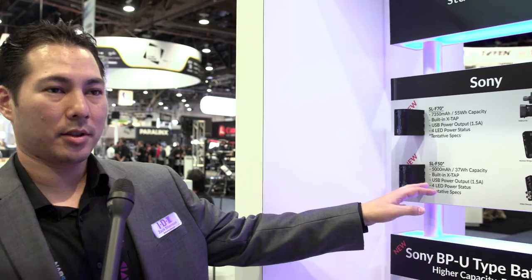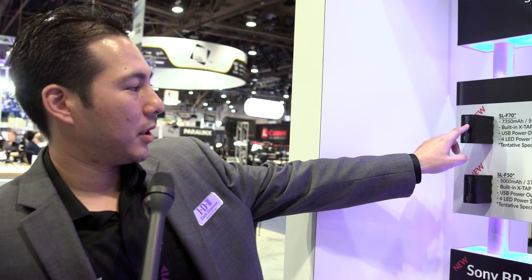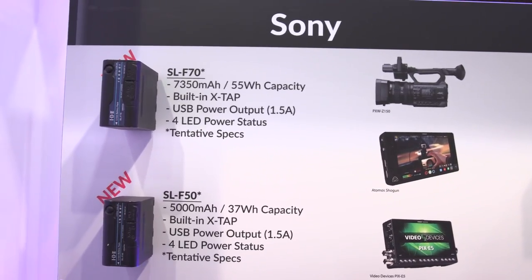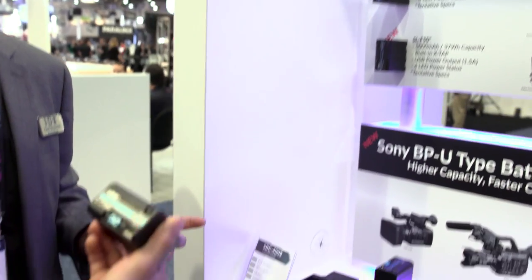This is our Sony L-series type battery replacement. We've implemented a four-LED power indicator, a USB, and an X-TAP power port. This X-TAP can be used for both charging and discharging, similar to the D-TAP on the larger batteries. The X-TAP is a proprietary IDX spec — it's a safe way of powering your 7-volt accessories. We made it different from the D-TAP so you don't accidentally plug your 7-volt accessories into a 12-volt D-TAP.